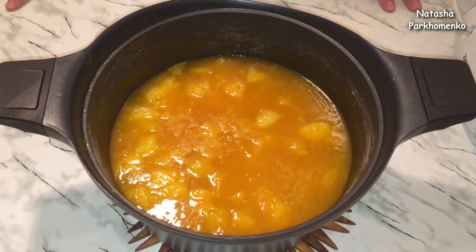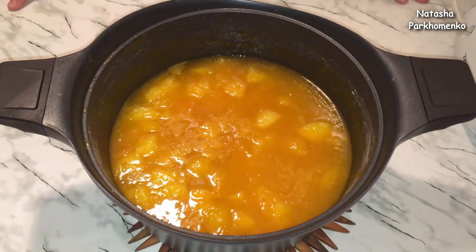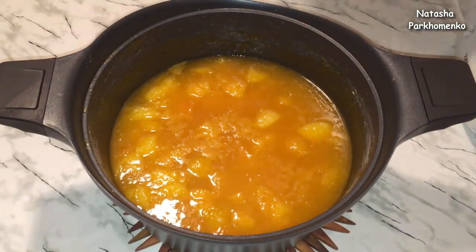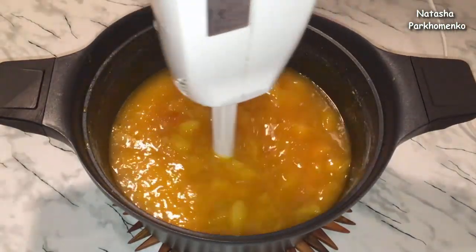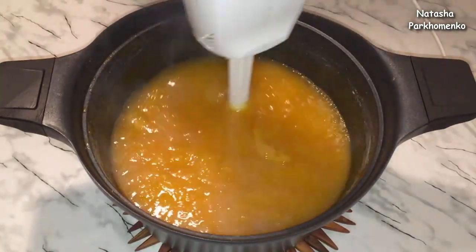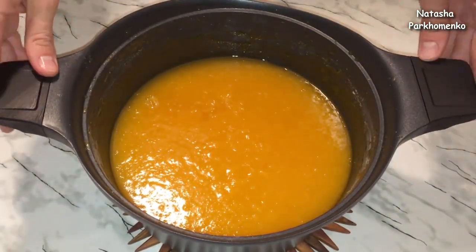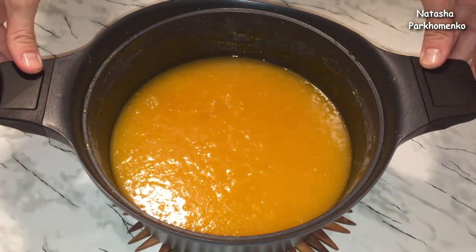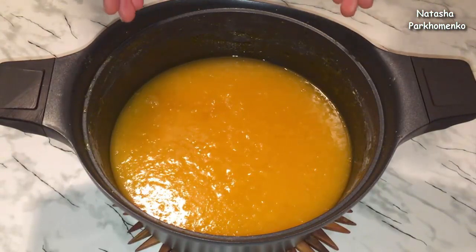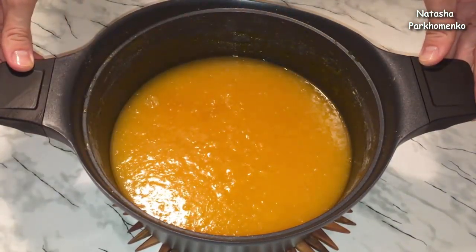Массу я проварила. Еще горячую массу нужно перебить погружным блендером до однородного состояния. Массу я перебила блендером — аромат стоит просто обалденный. И теперь ее снова отправляю на плиту: с момента закипания проварю на среднем огне, периодически помешивая, еще 15 минут.